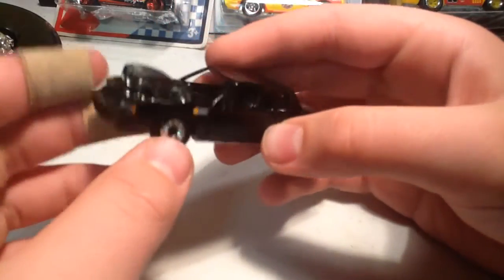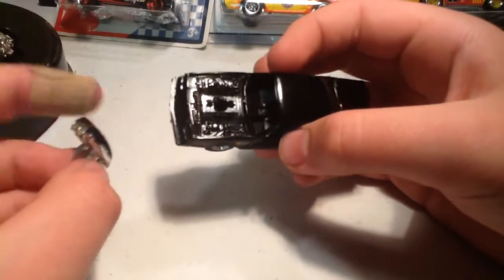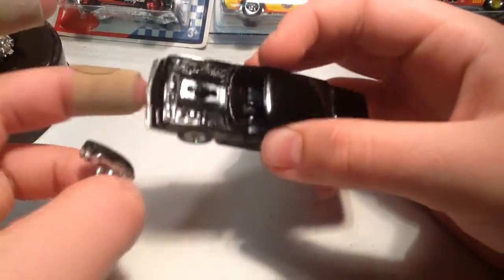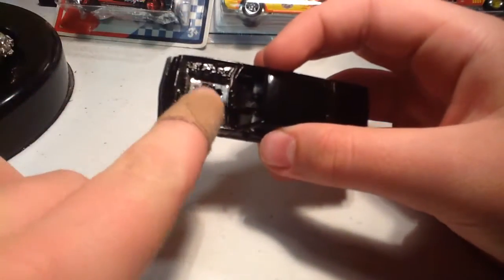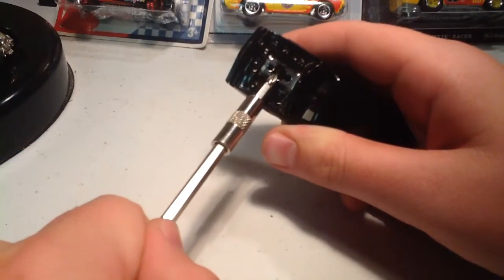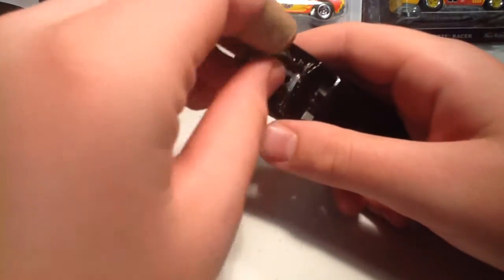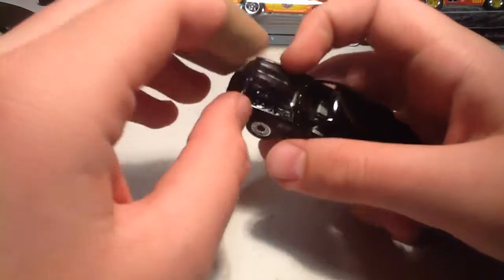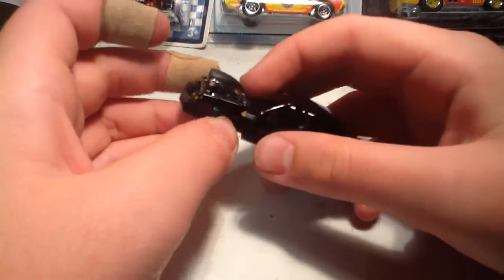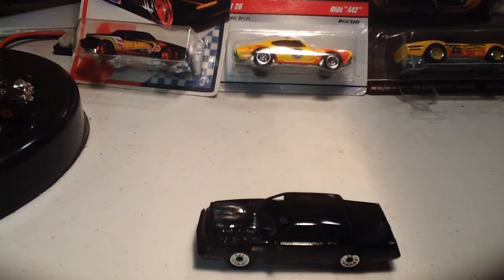As you can see, these two are a separate part. The engine block is right there. Just put that here and there.